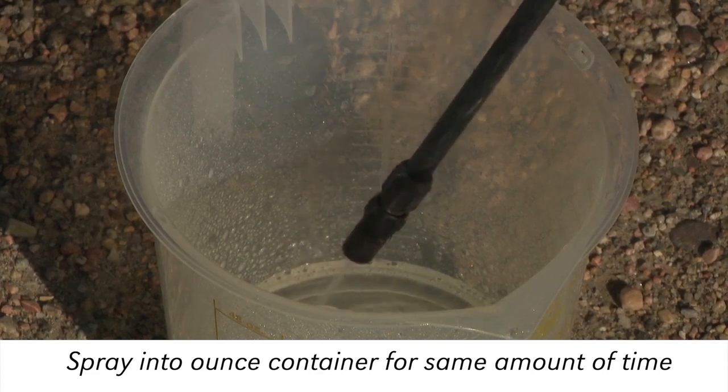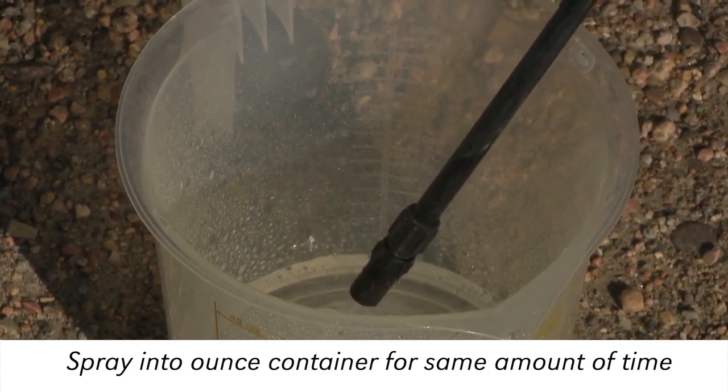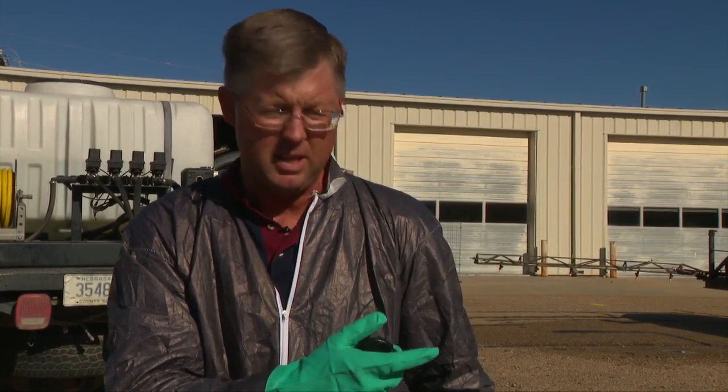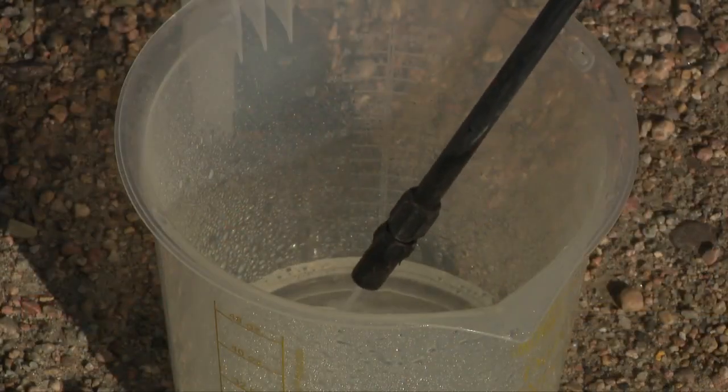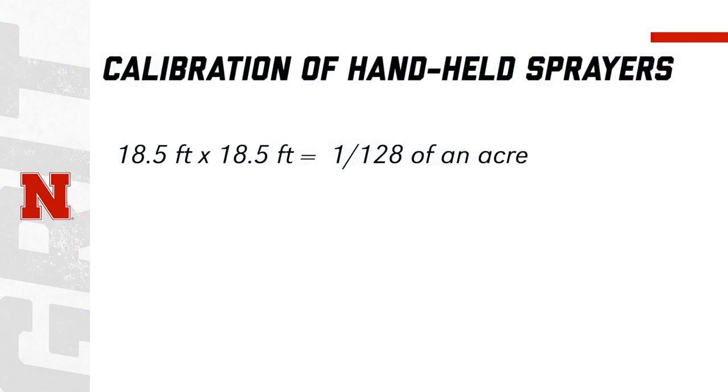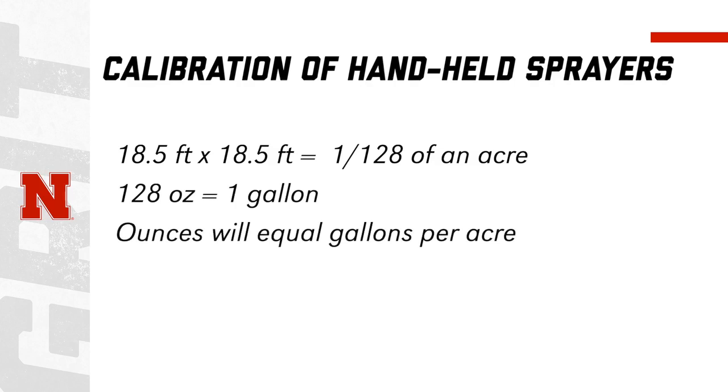That will tell us the gallons per acre we are putting down with our hand sprayer. It took me 55 seconds to spray this 18.5 by 18.5 square, so now we will catch this water for 55 seconds. This methodology works because the test area of 18.5 square feet is 1/128th of an acre, and a US gallon is 128 fluid ounces — so the fluid ounces of spray required to treat the test area is equivalent to the gallons that would be applied to a full acre, provided the operator maintains a consistent spray pattern.